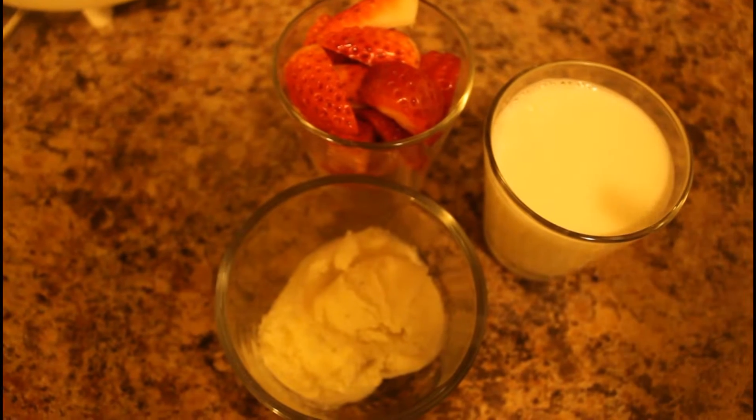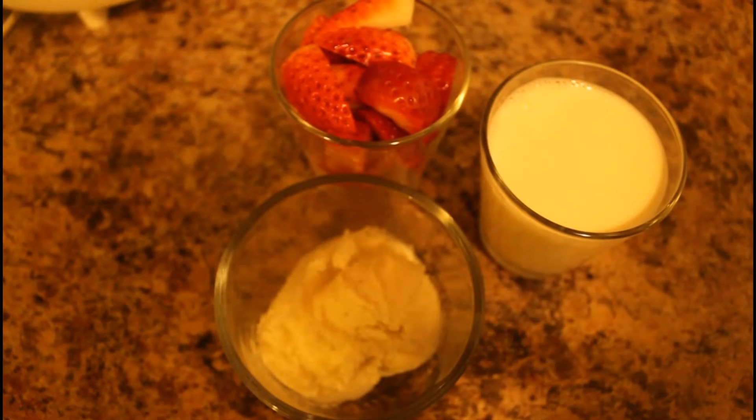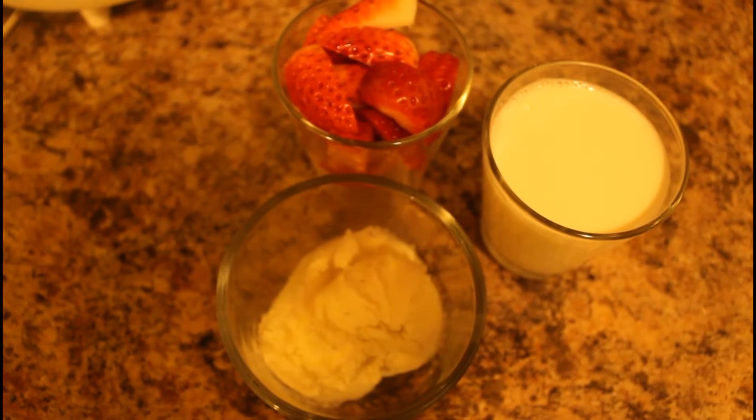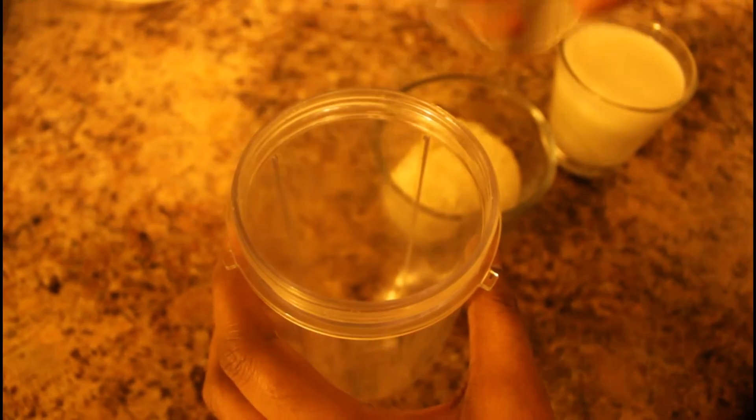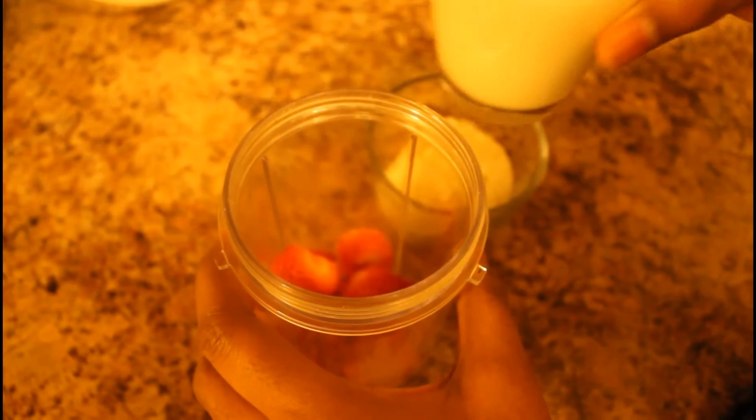Strawberry Vanilla Smoothie. Ingredients: 1 cup of strawberries, 1 cup of milk, 1 scoop of vanilla ice cream.